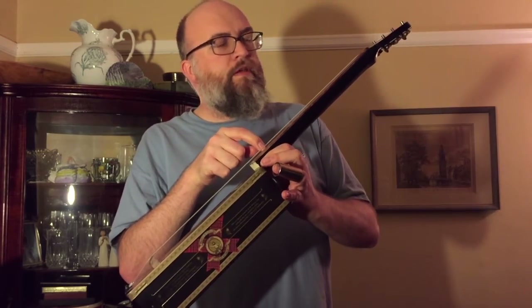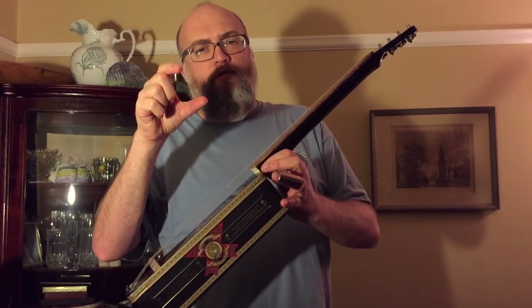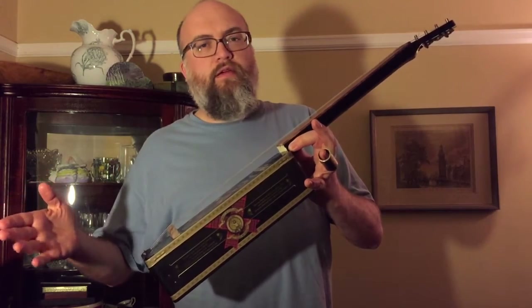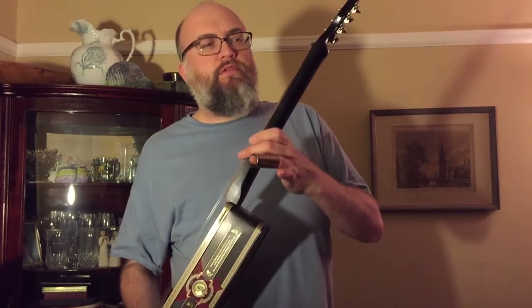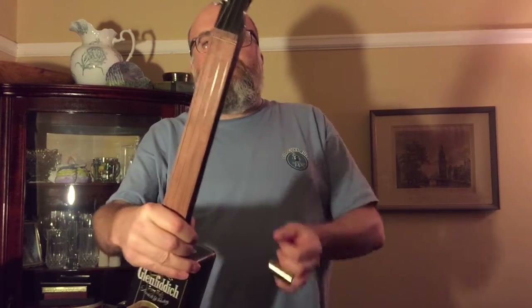The fingerboard is from Lee Valley — they sell very flat stock, like sort of 3 inch wide by 18 inch long Project Wood, and that's what that is. I don't remember what species it is. The nut is really just a string spacer because I've got a zero fret on there.